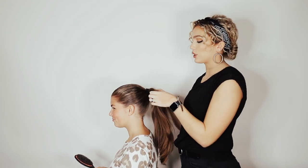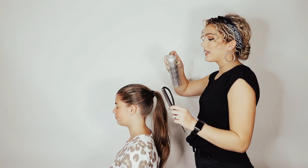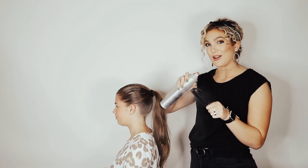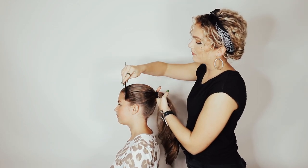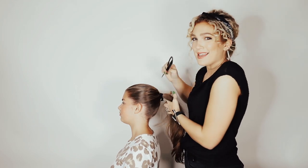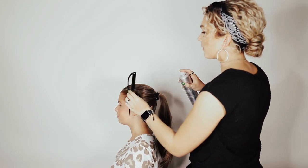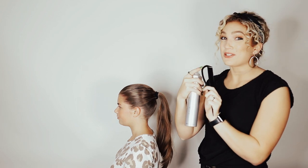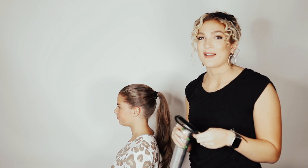Now that it's in a secure ponytail, I'm going to get rid of some of these flyaways. I'll spray a little hairspray onto her hair but also spray a little onto the comb and brush it all back, so any of the little baby hairs and flyaways are getting tucked up with that hairspray. Another trick is to use the back of the comb to help smooth all the hairs in. I'm using a teasing comb today — a regular household comb works perfectly fine.